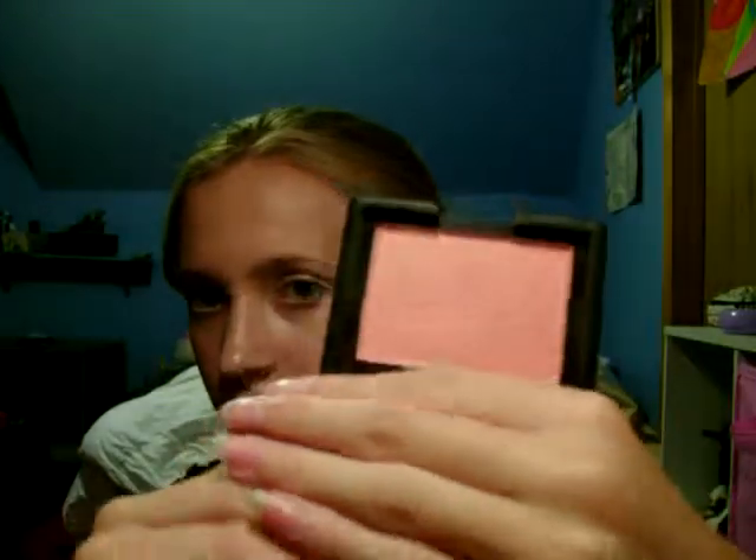The last thing is NARS Orgasm Blush. It looks like a peachy pink with gold shimmer — I'm sure you've seen it before. I just don't like the shimmer in it; it's so unnatural looking. Since I'm young, you can see out in the light the gold shimmer on my face. It just kind of makes me look like a hoochie. And this was $25, too. I do like the packaging though — I don't know why everybody complains about it. I think it's kind of cool; it's kind of squishy.